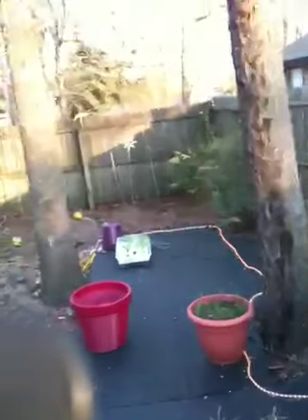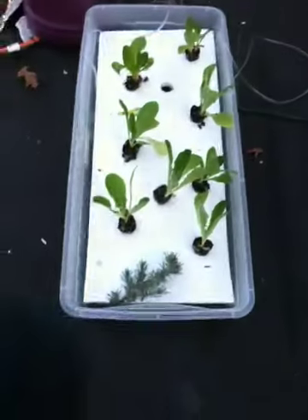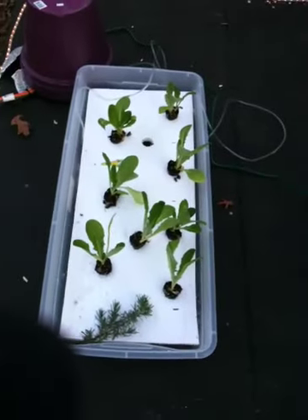So I have the drip-to-waste here, I have the Dutch buckets which is recirculating, and then way down yonder I have a floating raft of lettuce. And that's pretty much everything.